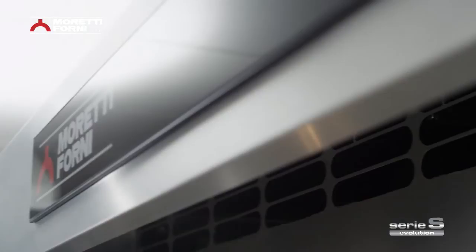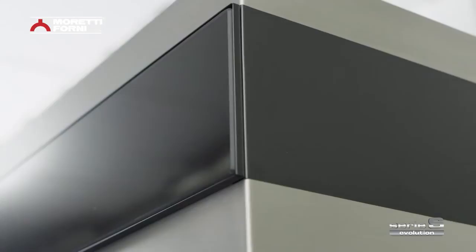The new Serie S has a bold new design. Straight, smooth stainless steel surfaces combined with other materials make this a truly unique, stylish appliance.